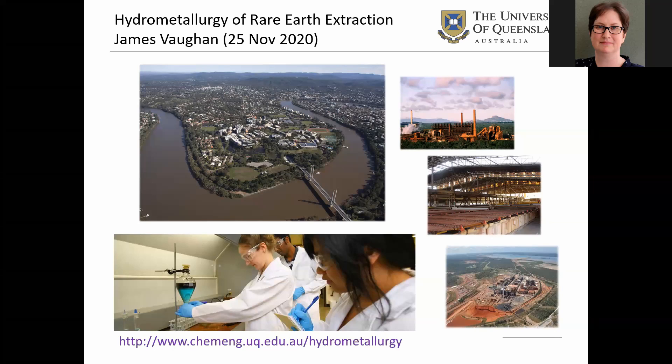Hi everybody, I'm James Vaughan, Associate Professor here at University of Queensland. We're in the School of Chemical Engineering, but we're the extractive metallurgy program, and there's mineral processing, hydrometallurgy, and pyrometallurgy all being taught at the undergraduate level in coordination, and we have a hydrometallurgy research group here.